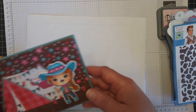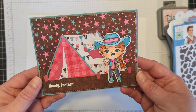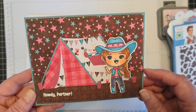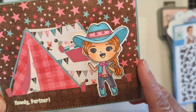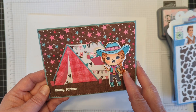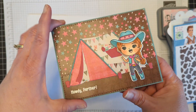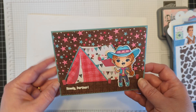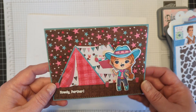Of course, I have some examples to show that I've already created. This one uses the tent-shaped mini album die. Isn't she cute? And I'm kind of obsessed with freckles — I don't know if you can see the freckles there, but I love adding freckles. And the little girl that I colored up today has freckles as well. Howdy partner — just that on the inside. That tent is so fun, I can think of a lot of different ways to use that.